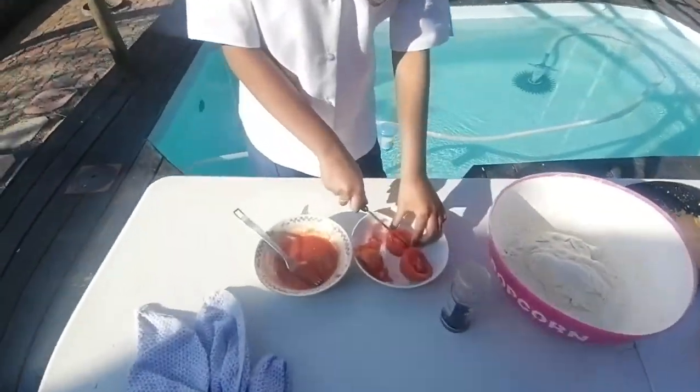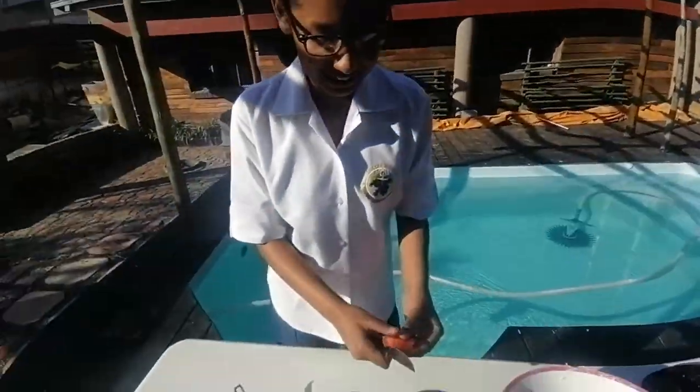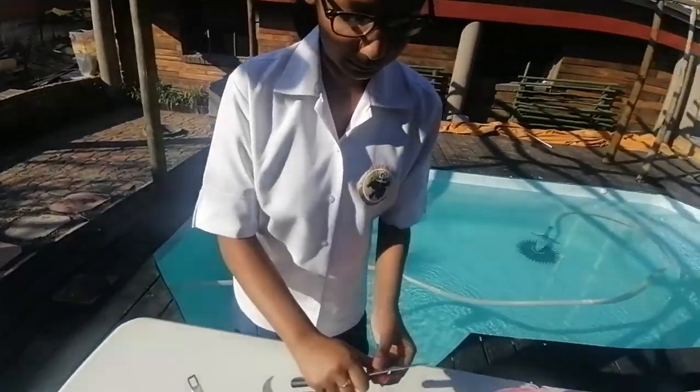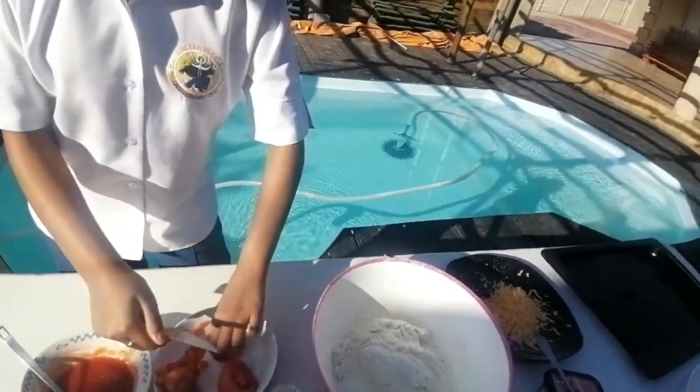Now I'm cutting the tomatoes — I thought that was an onion, check your eyesight! Is a tomato a fruit or a vegetable? It's a fruit — a tomato is a fruit. I forgot! Anyway, let's keep going.